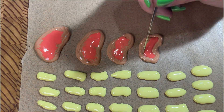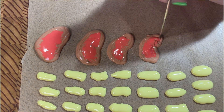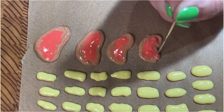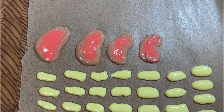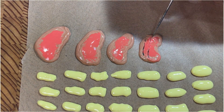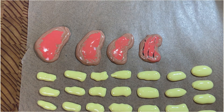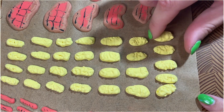Here I'm making some steaks. I put down some red and then encircle that with brown, then use my scribe to mush it all together to look like a steak. I didn't think these were going to come out at all, but in the end I kind of liked them. So play around — there is no wrong way to do this.